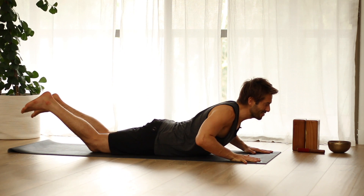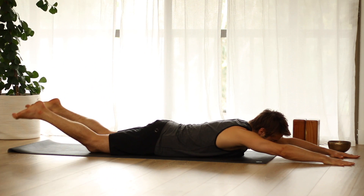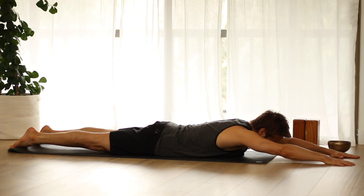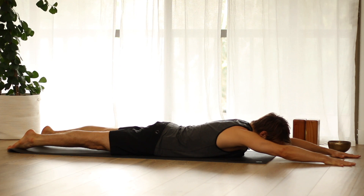Set your knees down onto the floor, lower your chest, and slide your arms all the way forward. Roll the front bottom ribs back down towards your hips so you can open up your lats and your armpit chest. Reach as long as you can past your big toes, past your fingers.